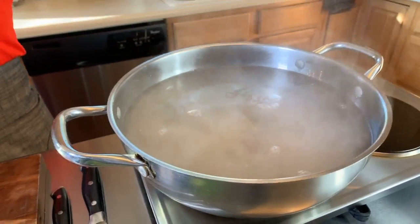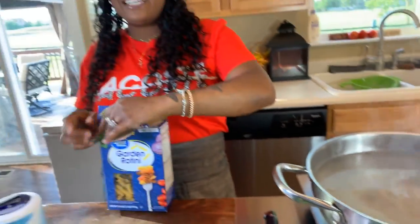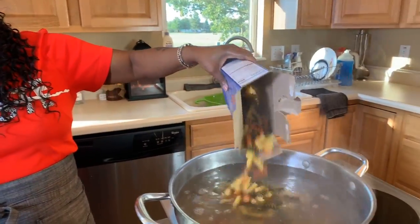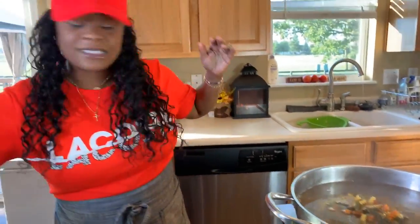I hope you all are having an amazing day today. Have you all had pasta salad before? Have you made it before? If you've never made it or tasted it, you are in for a treat because it's so much fun to make and so easy. It doesn't require a lot of ingredients and you get to eat it for a couple of days. So I'm stirring my noodles around a little bit.